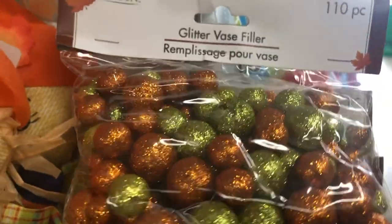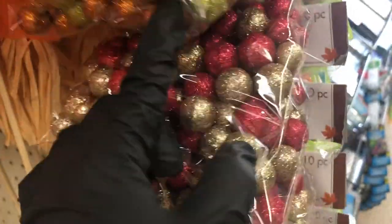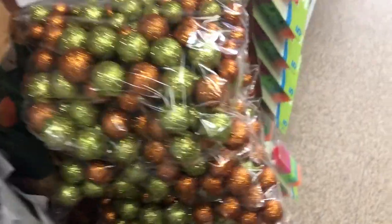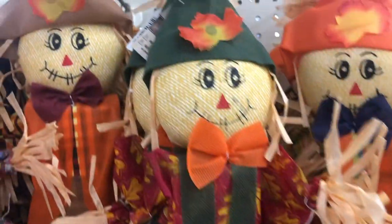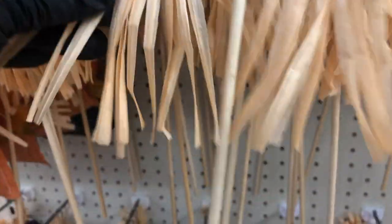They do have some fall decor out. These vase fillers in all of these different colors. And they have some of the scarecrows out, and of course they all have on different little outfits.